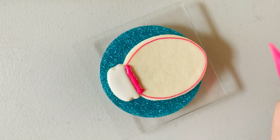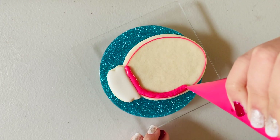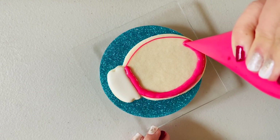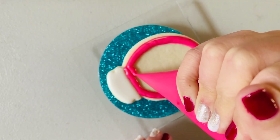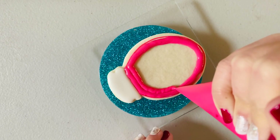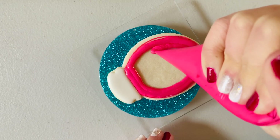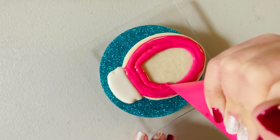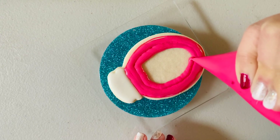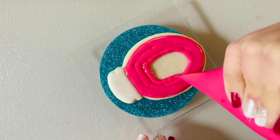This consistency here is a little bit thicker than some flood consistencies you may see — it all comes down to preference. I don't go super flowy with my consistency because I don't want my cookie to look too flat; I like the puffier looking icing. So mine's a little bit thicker.